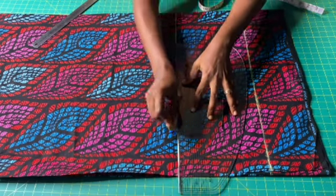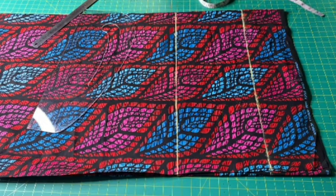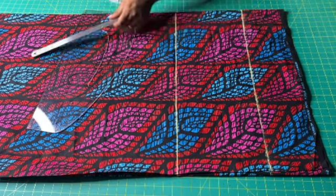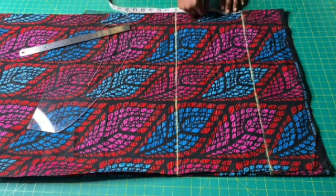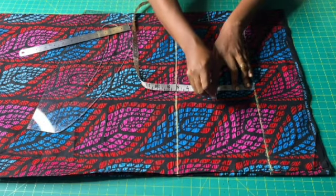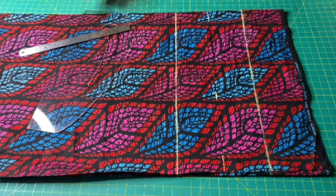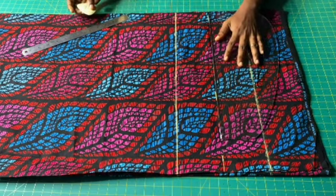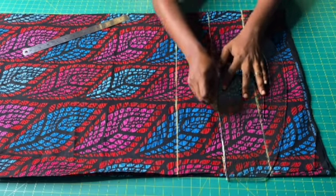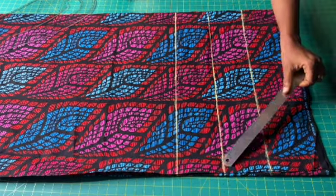I will square out the armhole line. I will now measure four inches from the starting line — this is the off-shoulder line. You can make yours five or even six inches below the starting line, depending on how low you want it. I will square out that line.